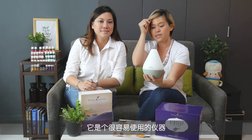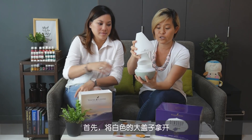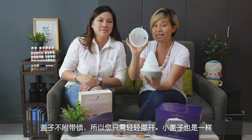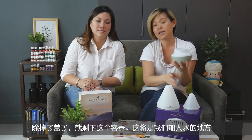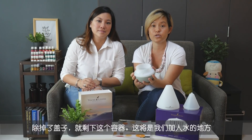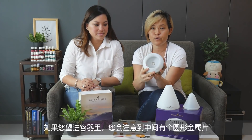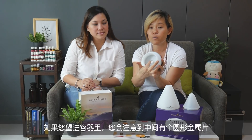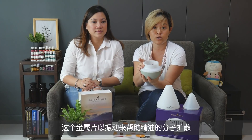This is very easy to use. The first part is to remove this white section — it doesn't have a catch, so it's just a lift off. Same with the second piece. Then you're going to find this container, which is where you pour the water in. If you look into the diffuser, there is a metal round plate right in the center — this is the piece that's going to vibrate and help the molecules of the essential oils diffuse.